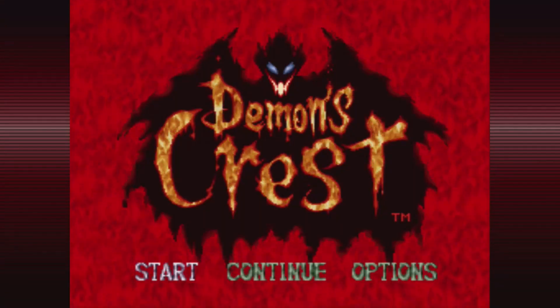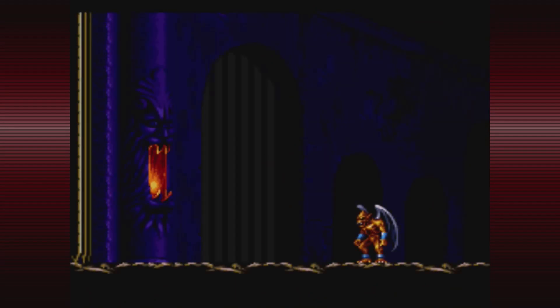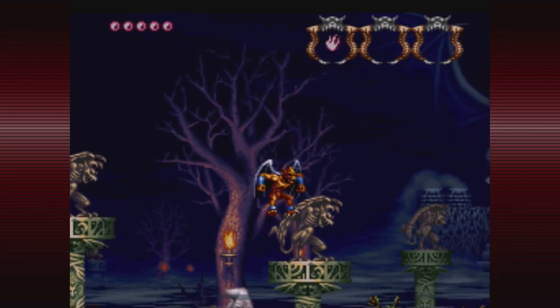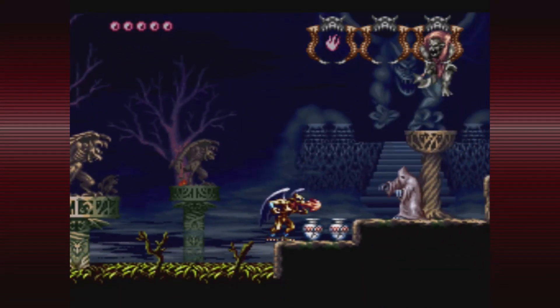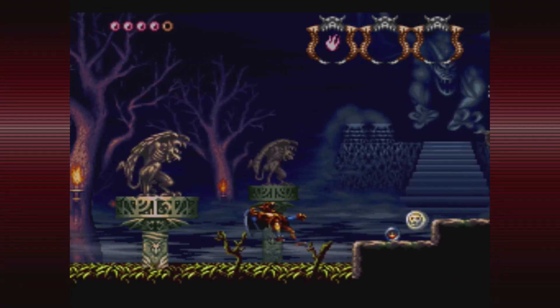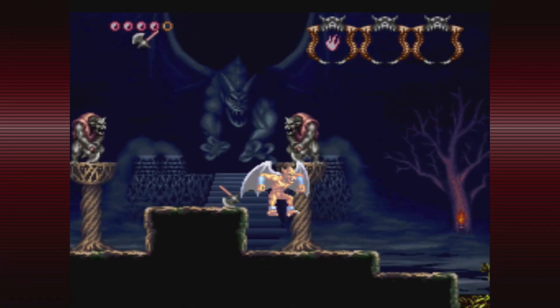One last game — Demon's Crest, the definition of a hidden gem. This game is never talked about, which is a real pity because it is one of the most amazing games on the system that hardly anybody has played. It's a great mix of amazing graphics, a wonderful soundtrack, and a lot of gameplay variety — you have different gargoyles you can play as, and the replay value is through the roof.